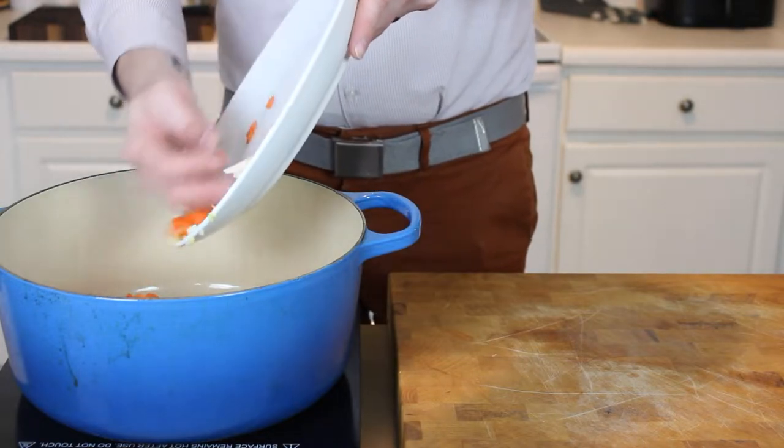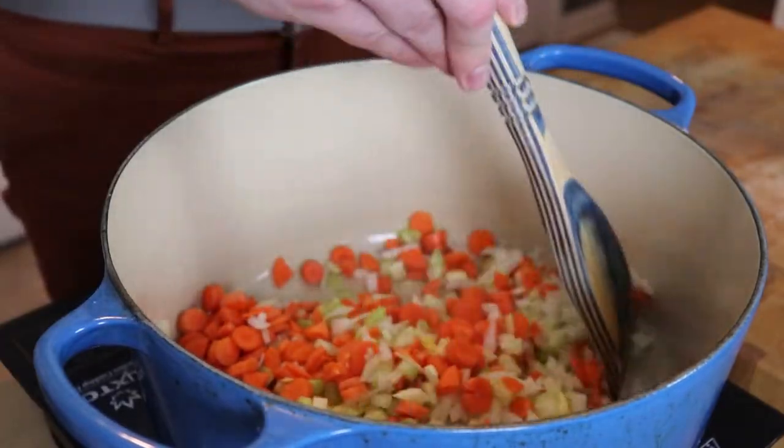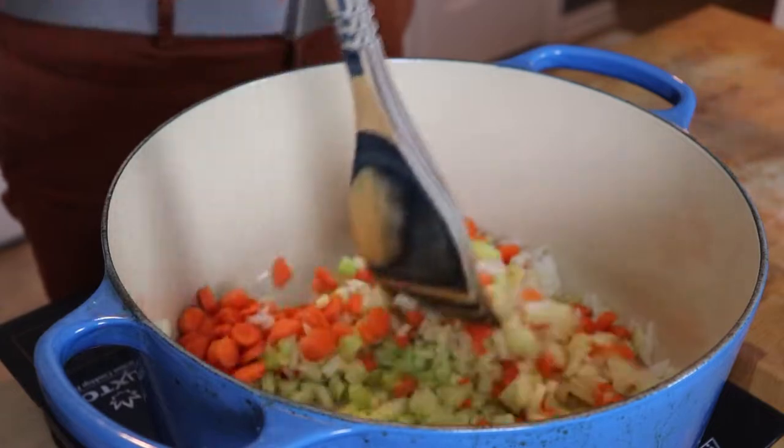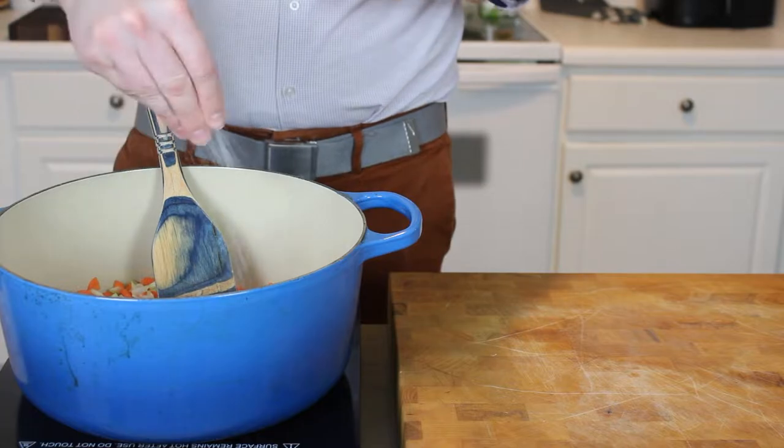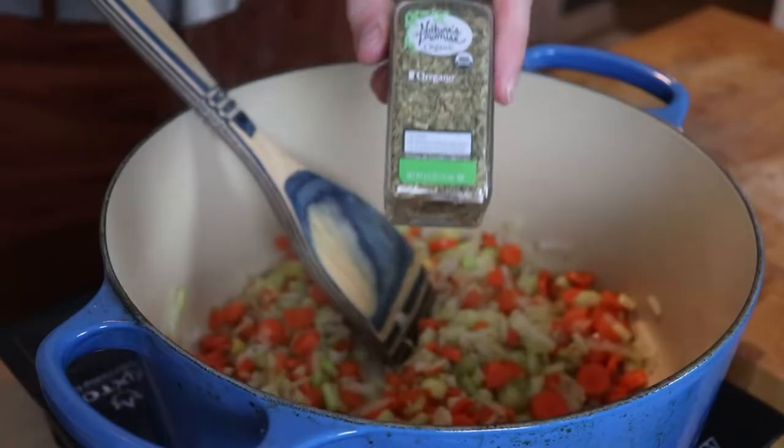It's a great flavor base for soups and stews. Go ahead and get that in over medium heat and stir for five to seven minutes until it is softened and slightly translucent, seasoning with fresh cracked pepper and a pinch of salt.